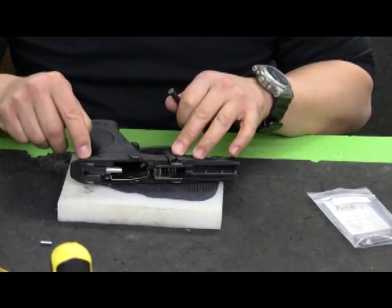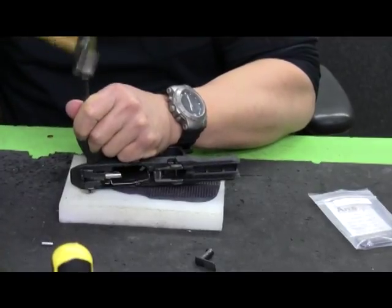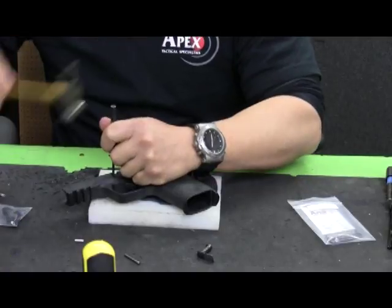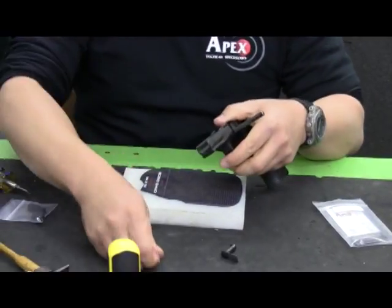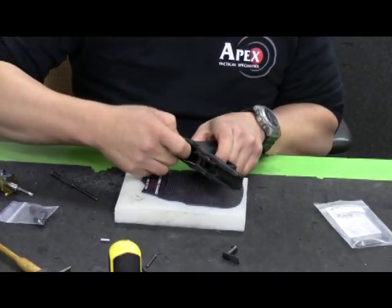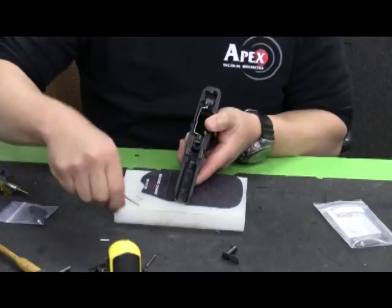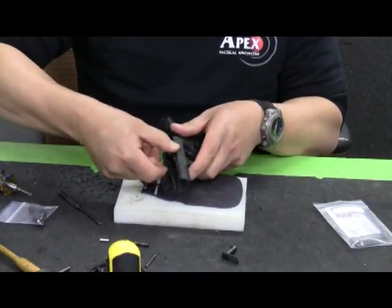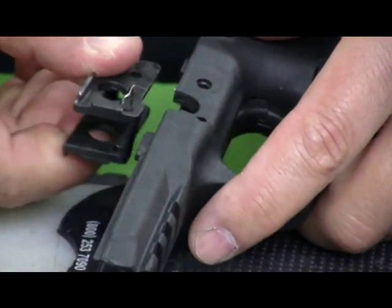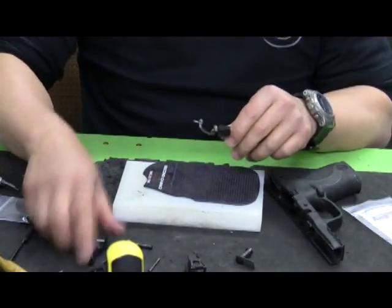We need to remove the two coil roll pins and the trigger pivot pin. Remove the sear housing block, then remove the trigger pivot pin. When you're removing the locking block, be careful because the takedown lever retainer clip resides there and it falls out pretty easily. That allows me to remove the trigger and the trigger bar.